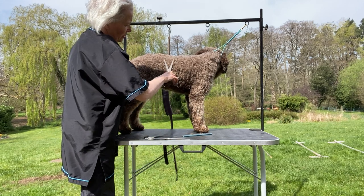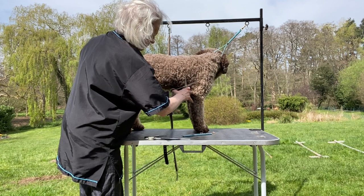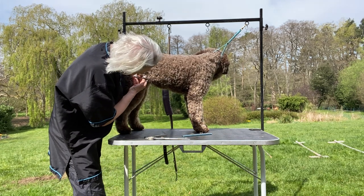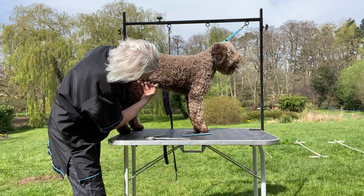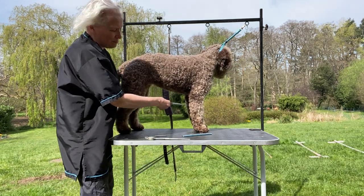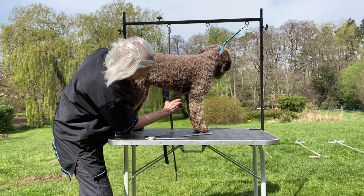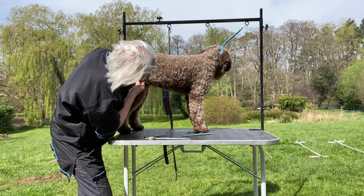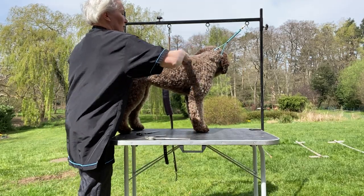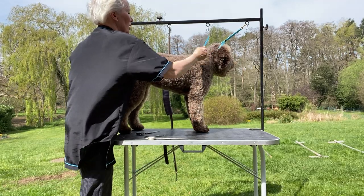Trim around the rib cage, just taking the ends off to get a nice shape there. The underline here — for the boys, put your hand over the penis — just get a nice outline underneath. You can take it a bit shorter if your dog is a little bit short in the leg. Then the topline — you want to create a nice straight topline if you can.